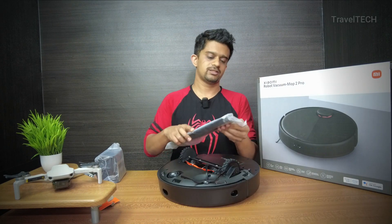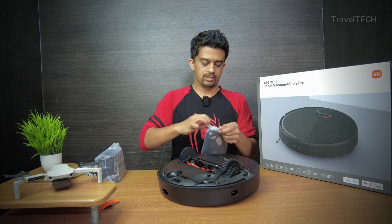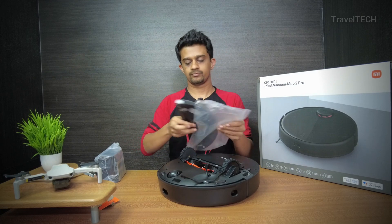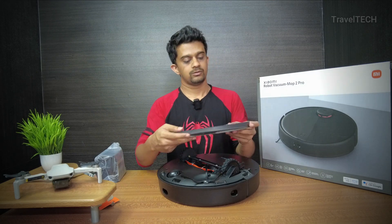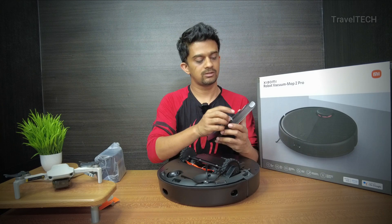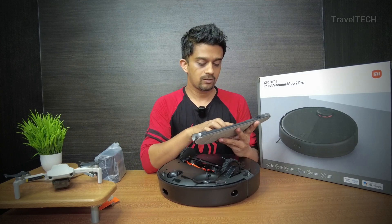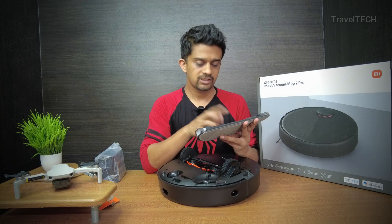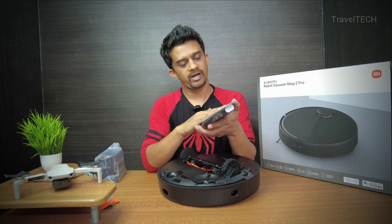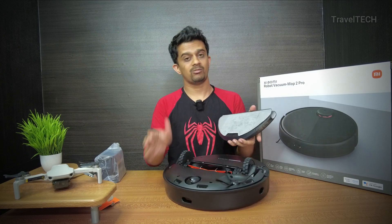Here is the water tank along with the mop pad. Opening up the cover — here is the water tank inlet with a rubber seal where the water goes in. Once you fill up the water, press the rubber seal to make it airtight. There are some instructions provided here which you should go through. On the other side is the mop pad — it's a very nice fabric and I think it's going to work well. I'll need to test it out and I'll be making follow-up videos.